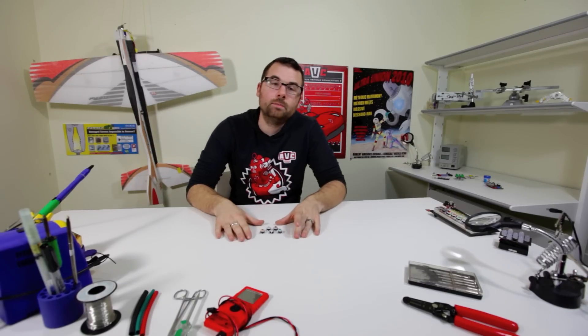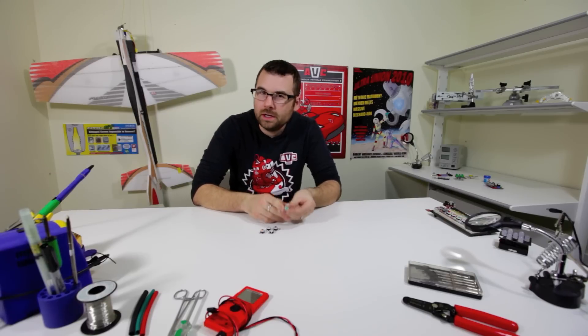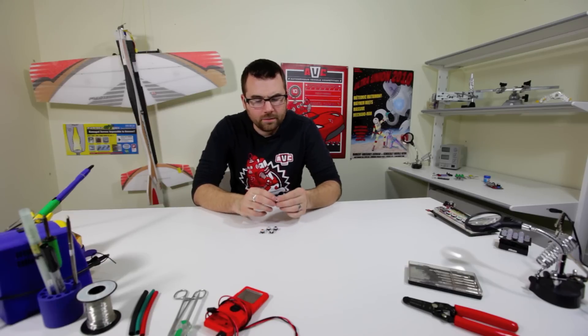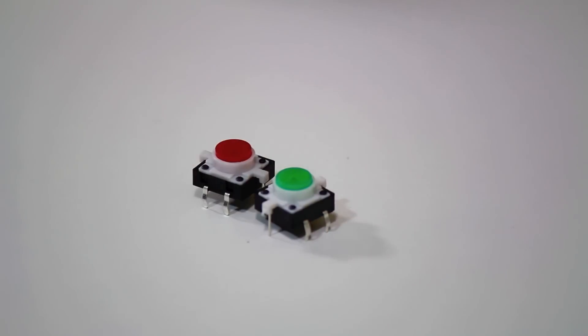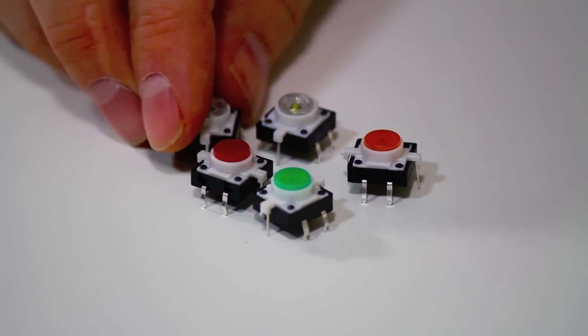Here we've got a couple of neat little buttons to talk about. The interesting thing about these buttons is they actually have an LED built into them, so you can light these up, which is pretty rad. We have them in five different colors: green, red, orange, blue, and white.